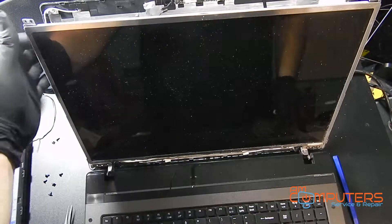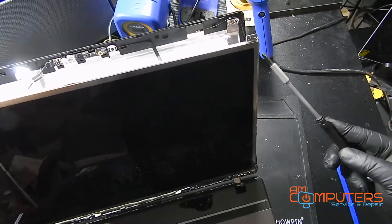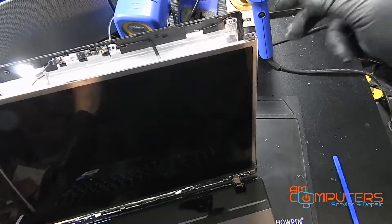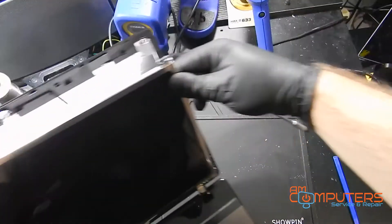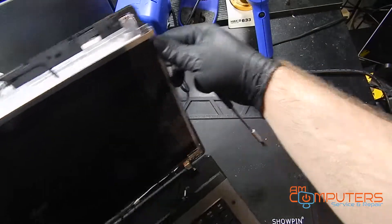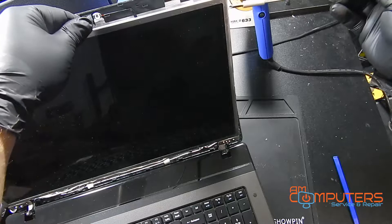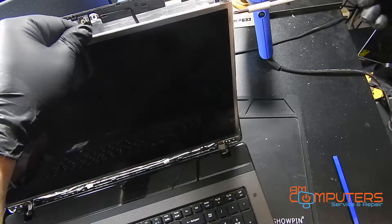So now there are going to be two to three screws — in this case, three screws on the side. I'm going to remove those. Unfortunately, this laptop is just too big to get you a good view, but we're just going to remove the three screws on the side.